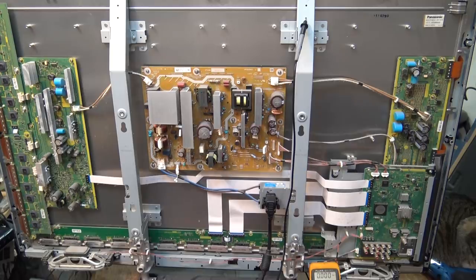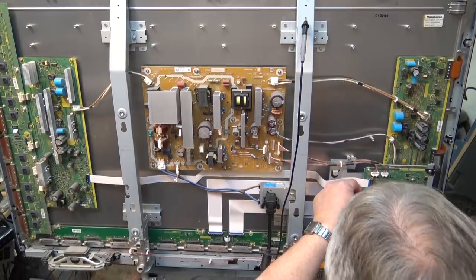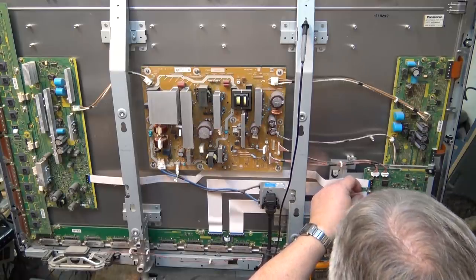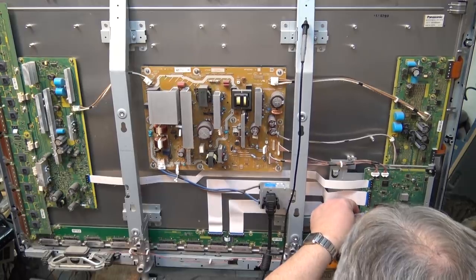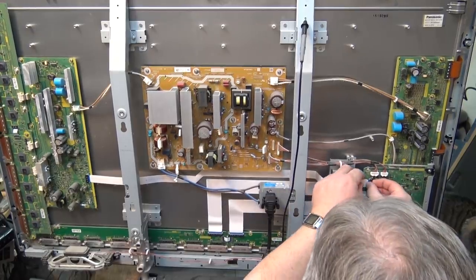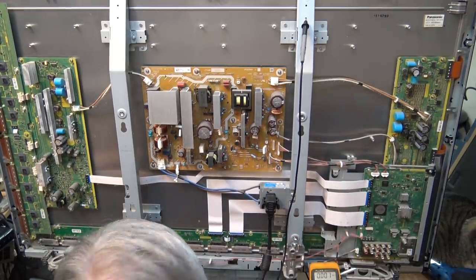I'm going to reseat the ribbon connectors here, just in case there's a communication failure from one board to the next - that will certainly cause a shutdown scenario. I'm just going to double-check all the connectors to make sure there's good communication between the boards and then we'll try it again. This is a zero insertion force connector, so we just lift up the socket and take the connector off and reseat it. And it's off again, so it's not that.